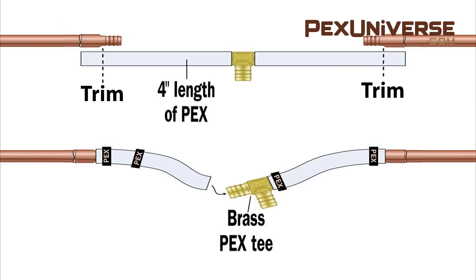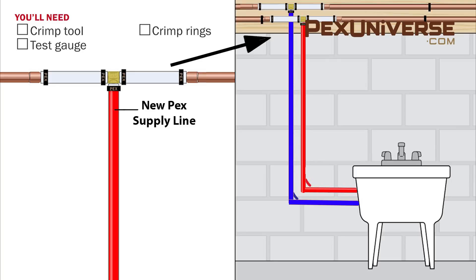Position the PEX T and two equal lengths of PEX tube between the sweated fittings. Trim off excess tube and crimp in the PEX assembly to properly secure your new PEX system. Now that you have your PEX connection, you'll simply crimp in your new supply line. If you planned well, it should point and lead directly to your new fixture.